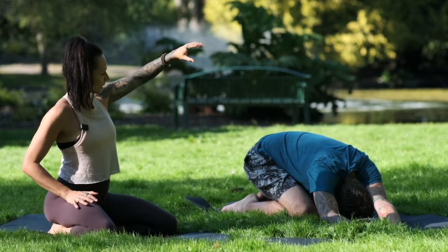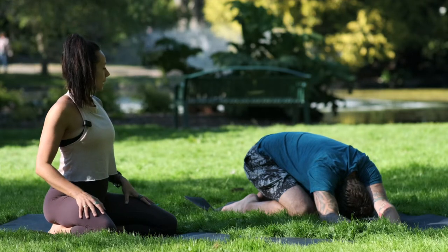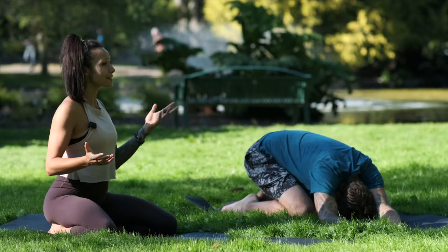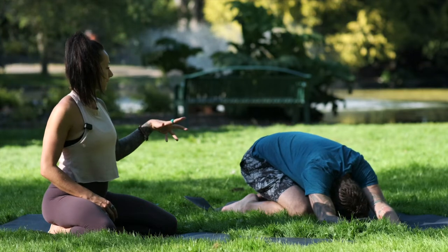Focus on sending your breath to the left side ribcage, trying to fill it with air — that's where you'll get a really nice evening out in that direction. You're going to stay here for five to ten breaths generally.